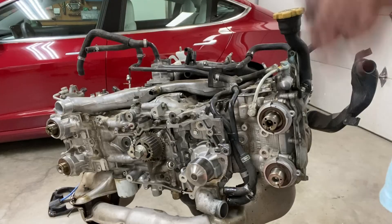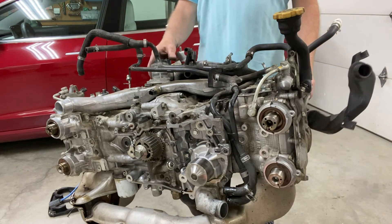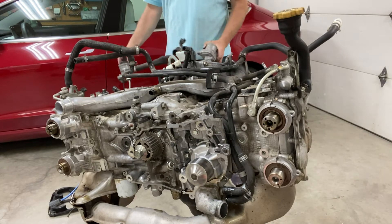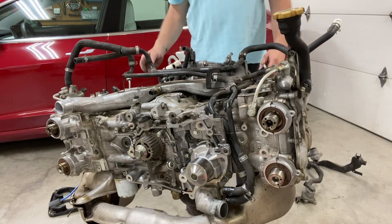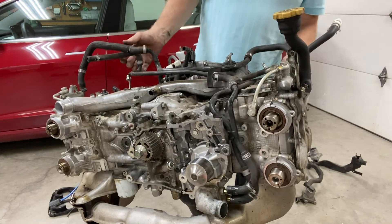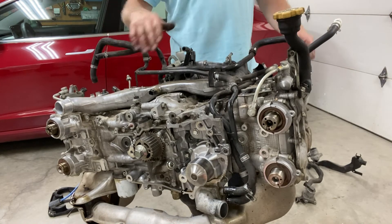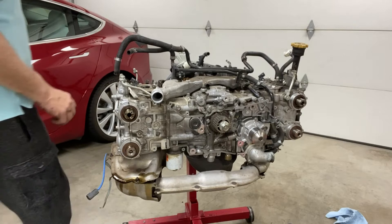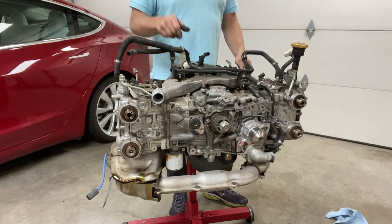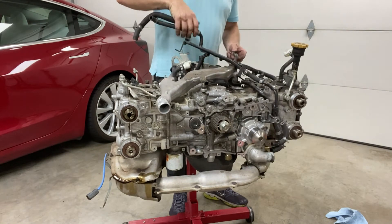I went ahead and loosened some of the fittings on the side and top of the motor so we can pull this stuff out now. It looks like we'll have to pull the crossover tube first to get this off. I took out the full remainder of the bolts on the coolant crossover tube so it's kind of loose now.